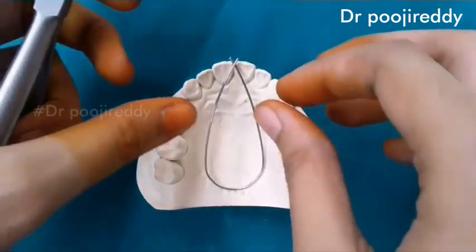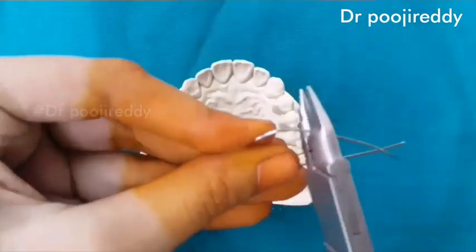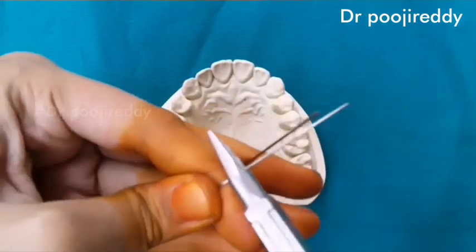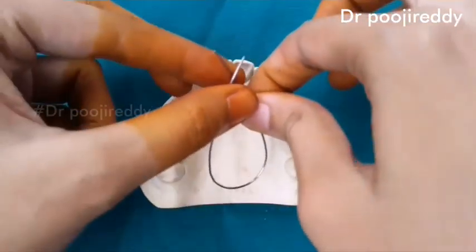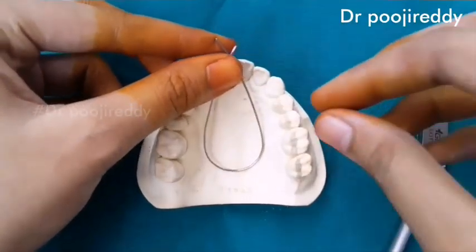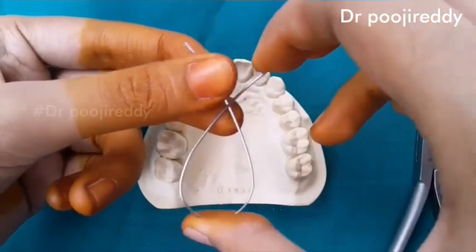Check once by placing in the cast. And then some more modifications. Coffin spring is used for the slow maxillary expansion.